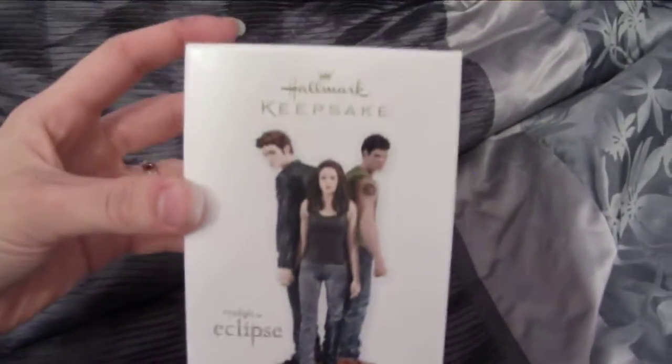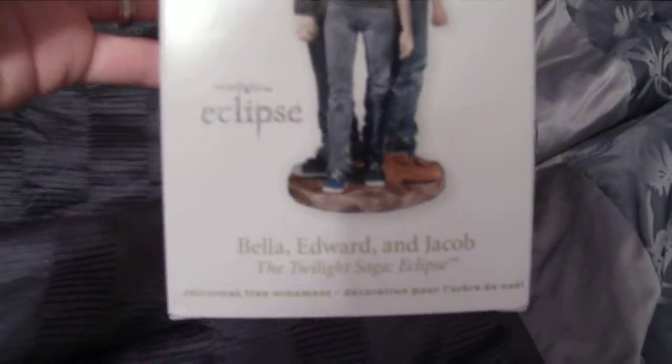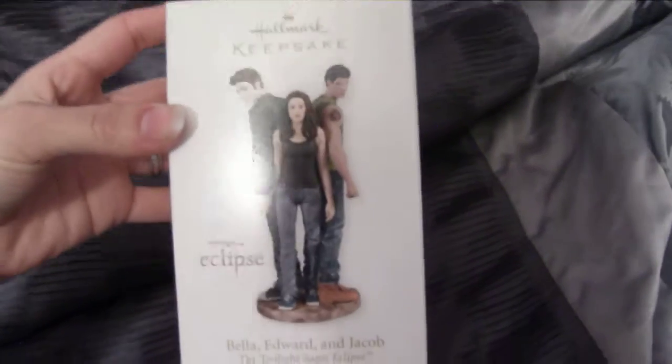This is the new Hallmark Keepsake ornament for the Twilight Saga Eclipse. This is actually just coming out in Hallmark — it actually came out a couple months ago, and I'm just now getting around to taking it out to show everybody.